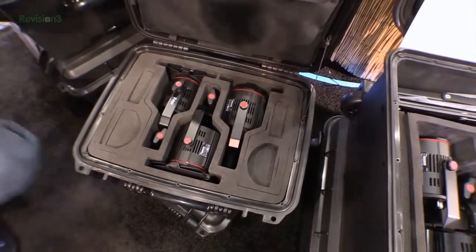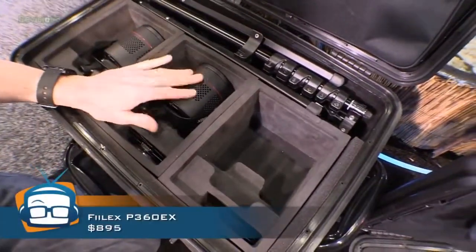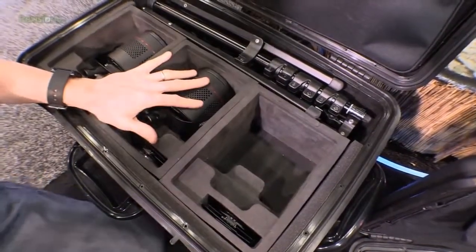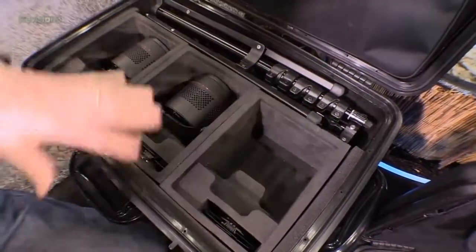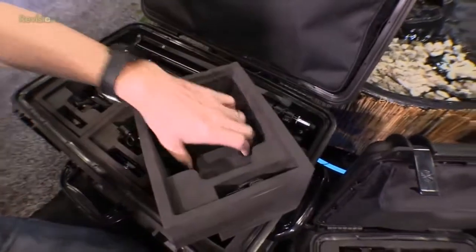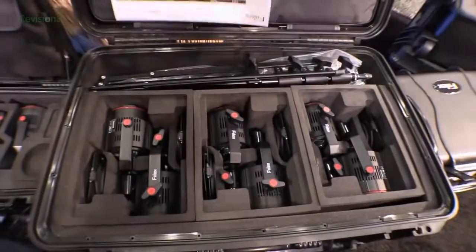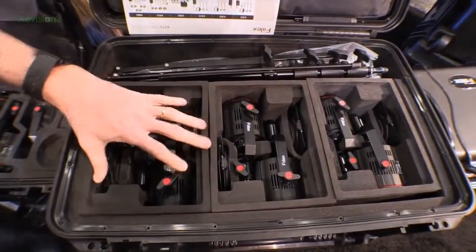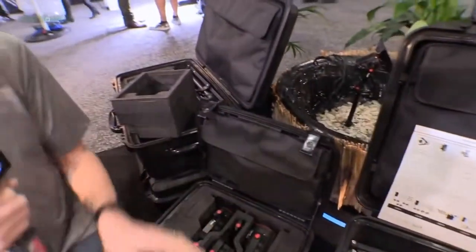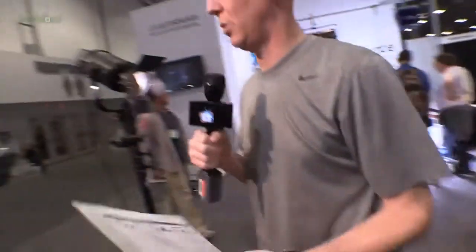Over here we have the P360 — it's basically a bigger brother. These put out more light and use a little more power. Watch this: the light sits in a modular case that is the exact same shape as the smaller case, so you could take out one of the bigger lights and fit it in the same kit. You can mix and match — say one or two big spotlights and a couple of little filler lights — very cool.